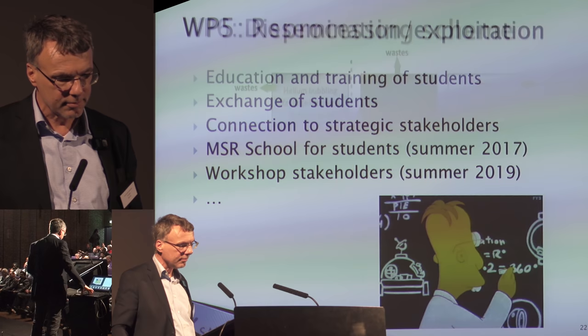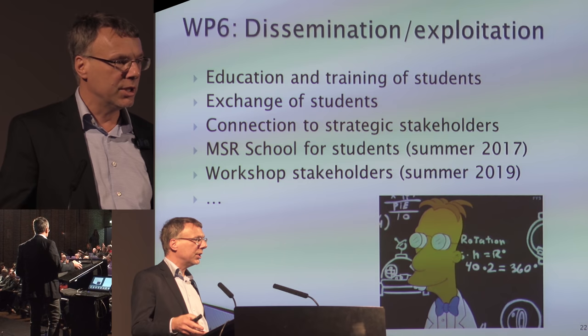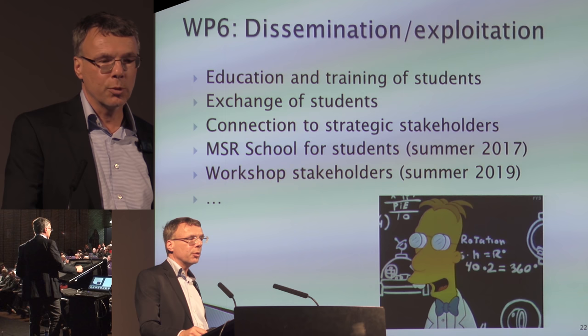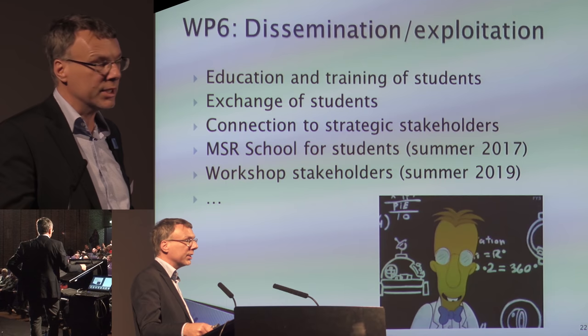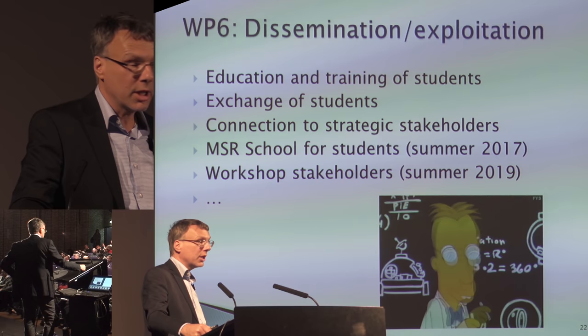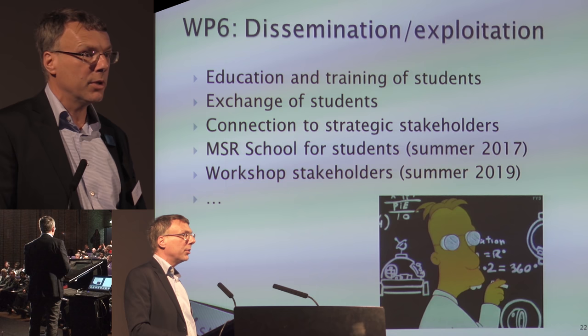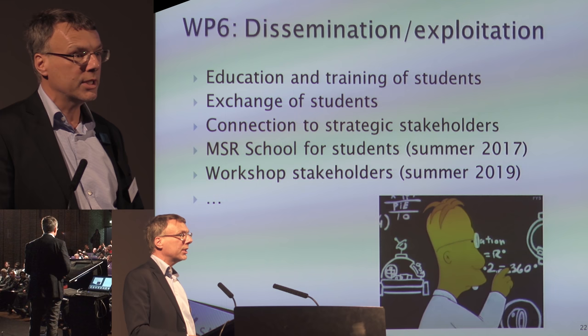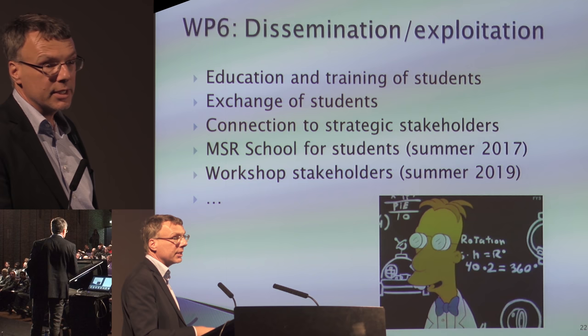A very important topic is dissemination and training. All institutions had many bachelor, master, and PhD students working on these topics. This is important because you want to educate the workforce needed to scale up this technology. At TU Delft, we had about 20 bachelor and master students working on this for their thesis projects. We had a summer school in 2017, and next year we will have a workshop for stakeholders to present all our results. It's open to everybody but space is limited — if interested, send me an email and I will put you on the list.